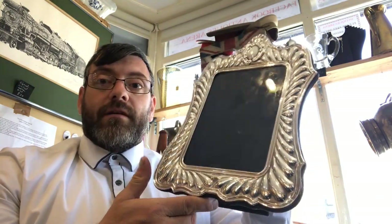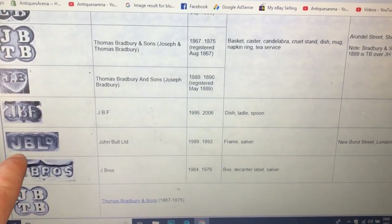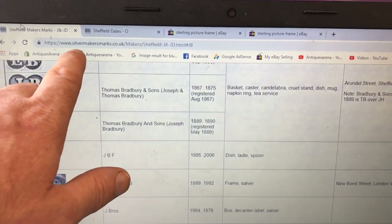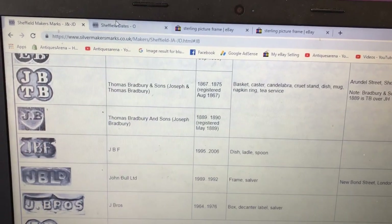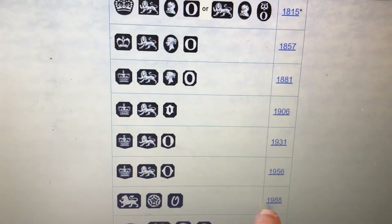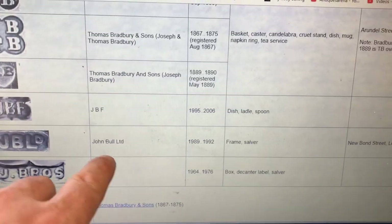Before I show you values of silver frames, there's the maker's mark on mine — JB Limited — so mine was made by John Bull Limited. The site I've used is www.silvermakersmarks.co.uk. And coming across on the same website to the date letter, there is mine — 1988 — so we know now mine was made in 1988 by John Bull Limited.